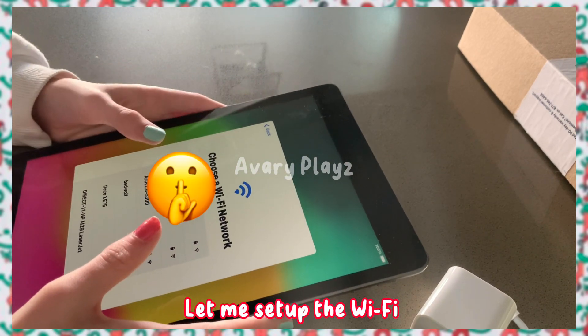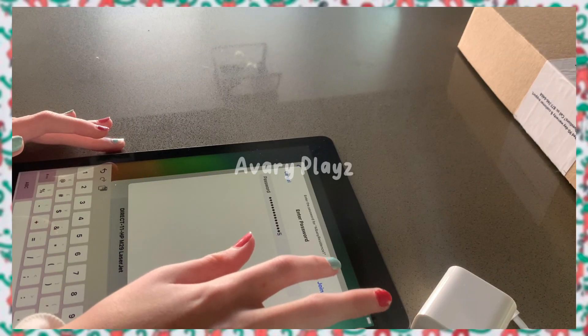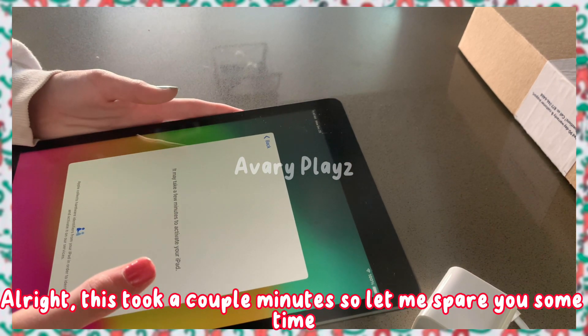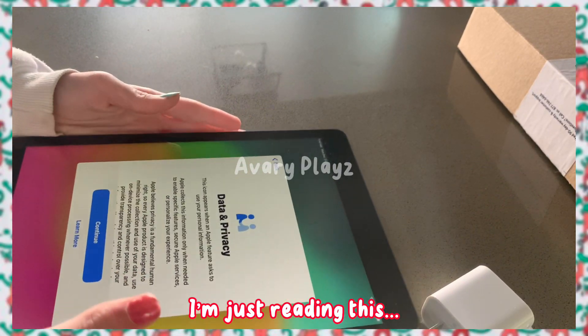Let me set up the WiFi. This took a couple minutes so let me spare you some time. It finished — I'm just reading this.